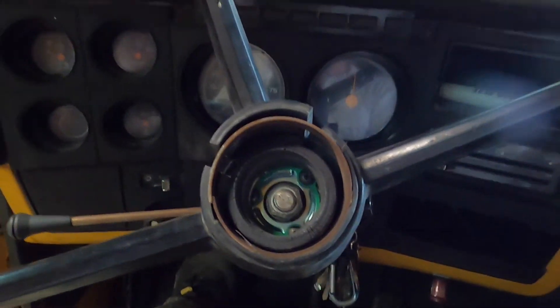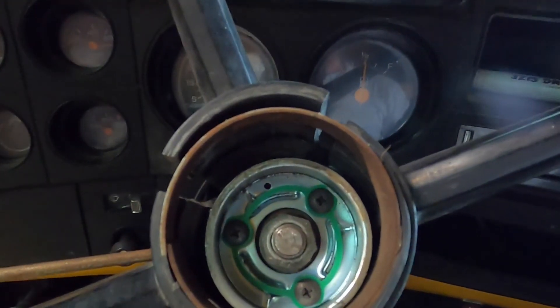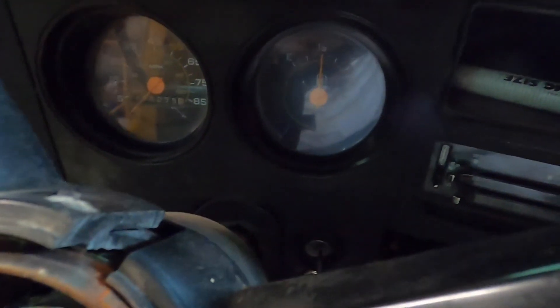Oh gosh, look at the steering wheel — that is not in good shape. Going to have to do something about that too.